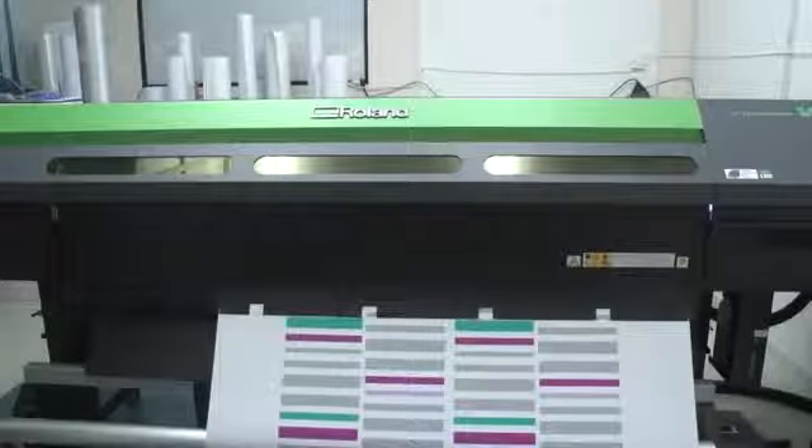Being a Roland just made it easier. We run the LEJ nearly all day. It seems to be our go-to printer at the moment. We just want to print everything on it because it prints so nicely, and it's running day and night.